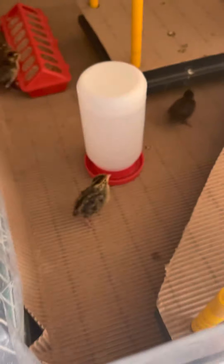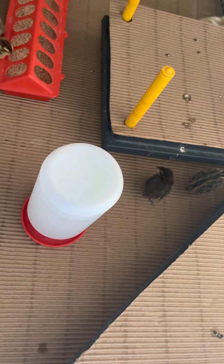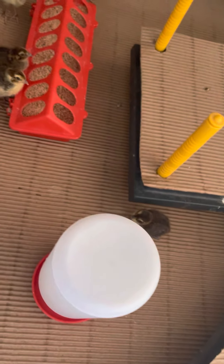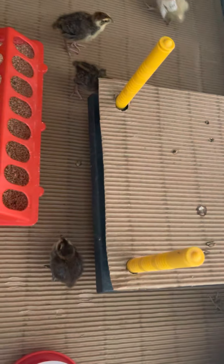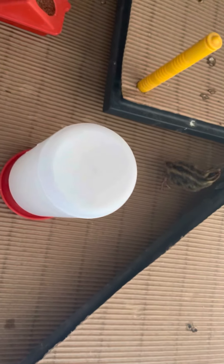And this is my first brooder. I do have plans to change it, but I hatched eight quail from Celadon quail eggs. I had it sectioned off so that the two heater plates were right next to each other and they couldn't get very far away from it, and I had food scattered on the floor when I first put them in.